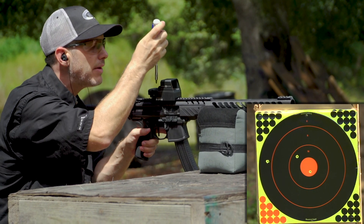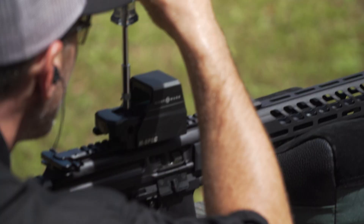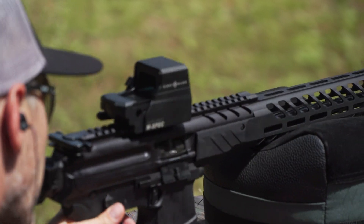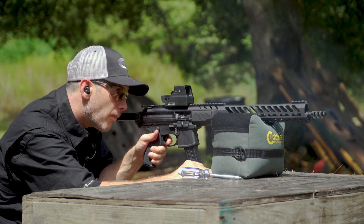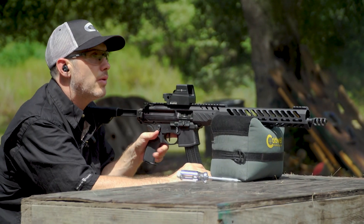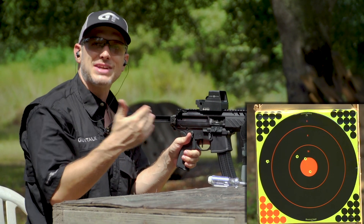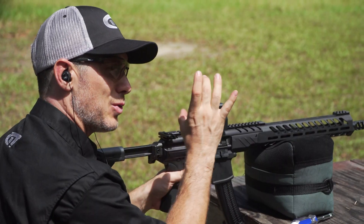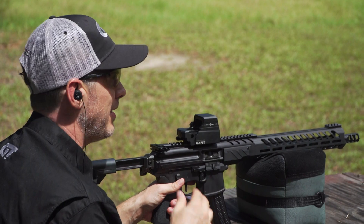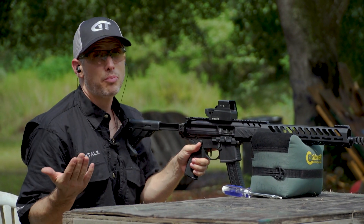Pretty much right where we want to be — I might fine-tune that just a little bit. Now we're getting there, and you can fine-tune further by shooting several shots just to make sure it's not you or the gun. But you're sighted in perfectly. So there you go — sighting in your reflex sight is pretty easy.